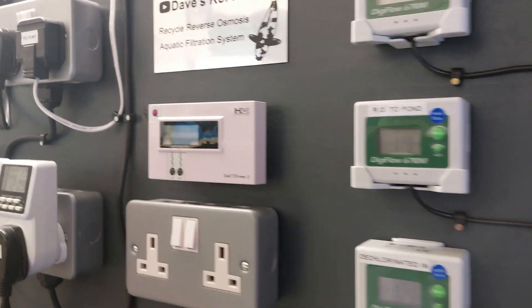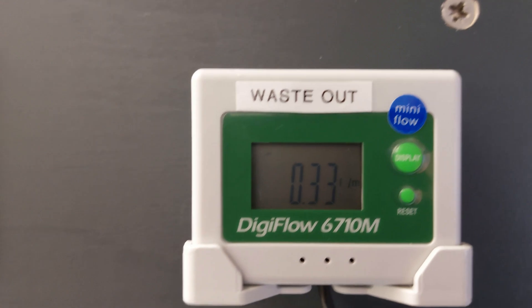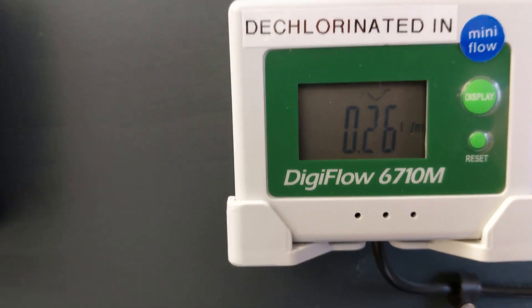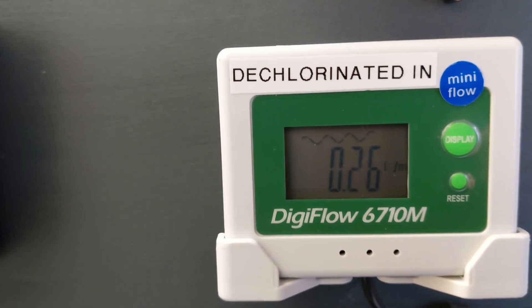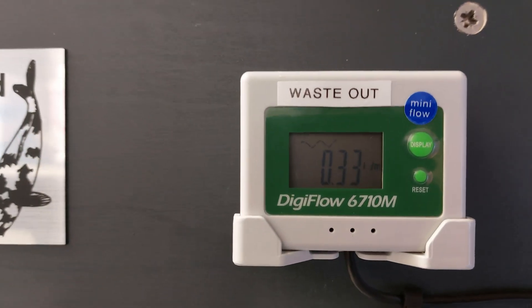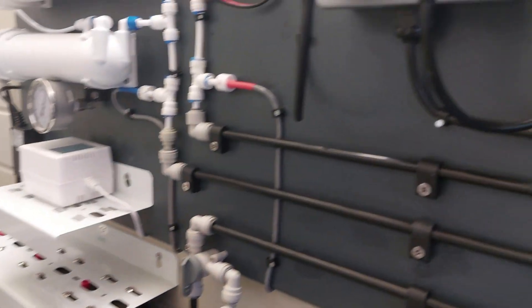Other than that, everything's just ticking along normally. I've had about a three to four to one ratio on the RO into the pond and the waste out. Currently we're at about 0.260 ml of trickle in. I'll probably be reducing that down a little bit now because the ratio's dropped and I'm only putting out 330 ml. That's running half hour on, half hour off, and it's reducing the levels in the pond.